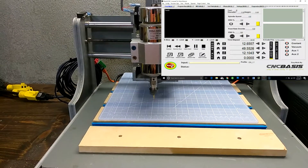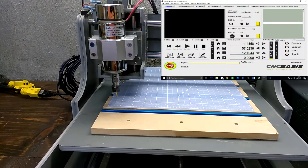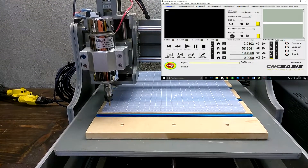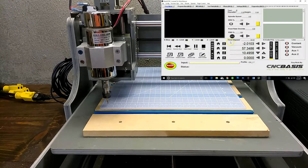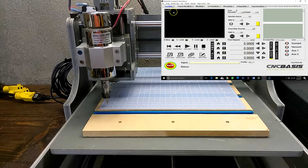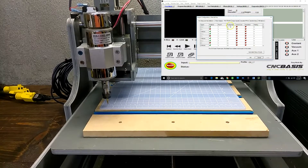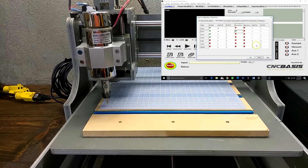We can see the Y-axis is running in the wrong direction. Go to Config Ports and Pins Motor Output. Click on Direction Low for the Y-axis. Click Apply and OK.